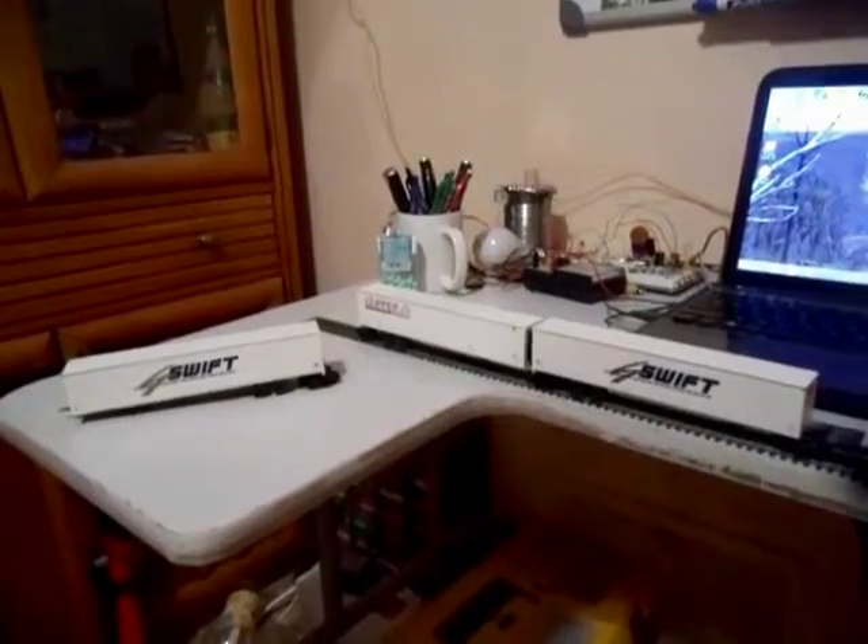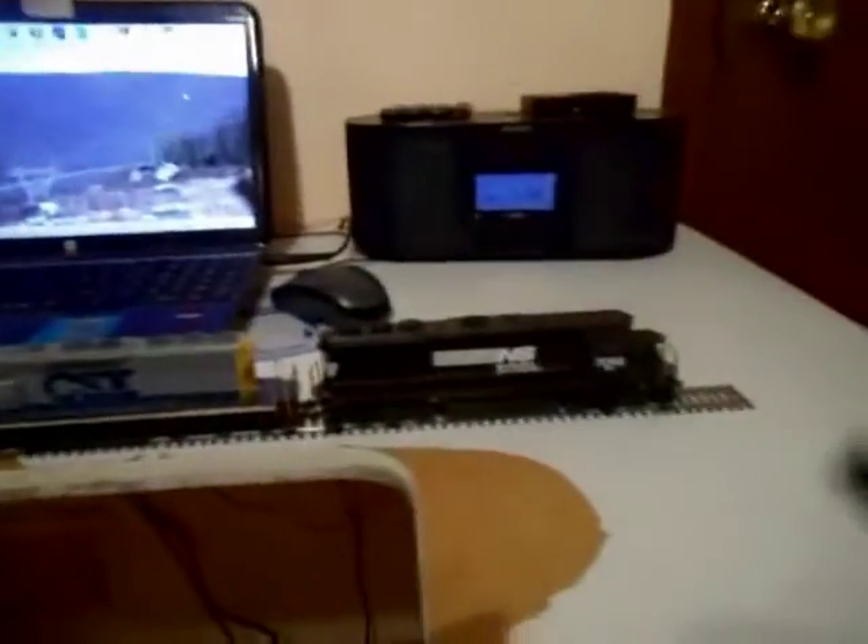I have my NS and CSX engines right there. This is a single 36-inch piece of track that I have right here. Thanks for watching, please subscribe, and there's my Bowser Road Railer train.